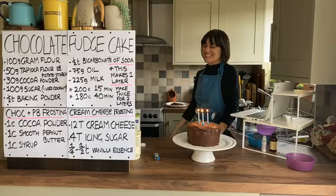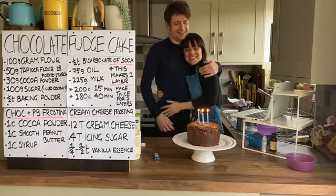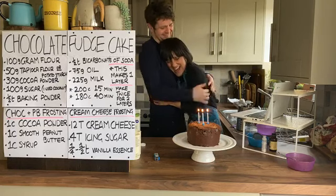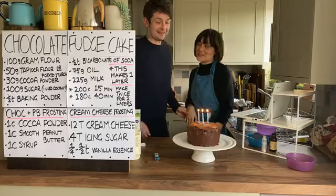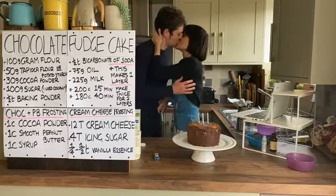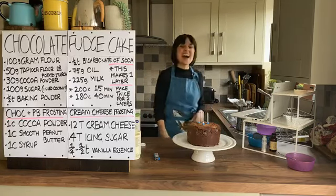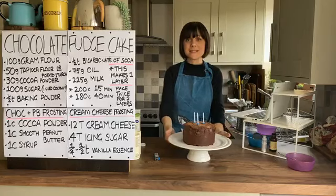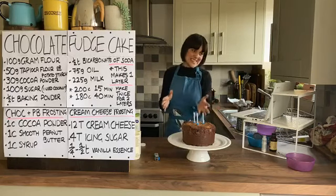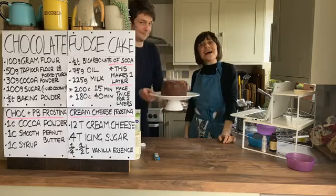Happy birthday to you, happy birthday to you, happy birthday dear Jeff, happy birthday to you! He thought I was making a one-pot dish - make a wish! Happy birthday! Did you not know about that at all? It's really hard to make a cake for someone when you're in the same four walls, but thank you for joining me today. Join me tomorrow - this is going to be our lunch. Have a lovely day!